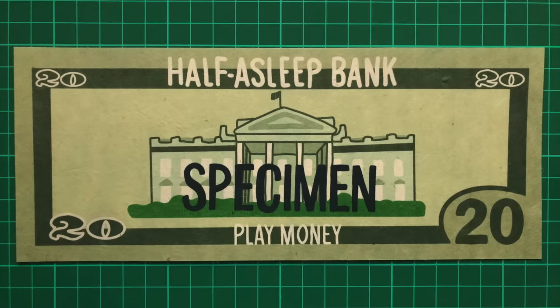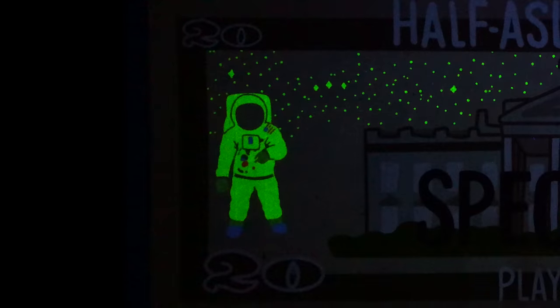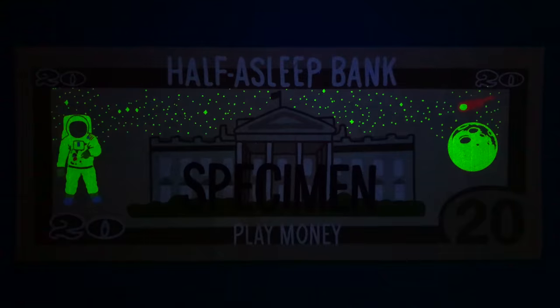Next we travel to the White House on the back of the US $20 bill. A space scene is illuminated, with a starry night sky above the building, Neil Armstrong in his space suit on the left, and the moon and a meteor on the right. I really liked this one, and I think maybe a less cartoonish version would work really well for the real currency, which is currently being updated.